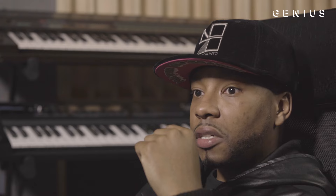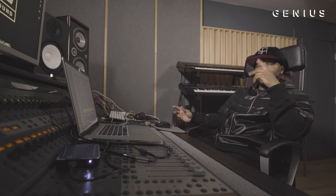One day I pulled up to the studio and 40 was like, 'I need some beats.' I just did what I had to do — sat down, put a folder together for Drake, and the rest is history.